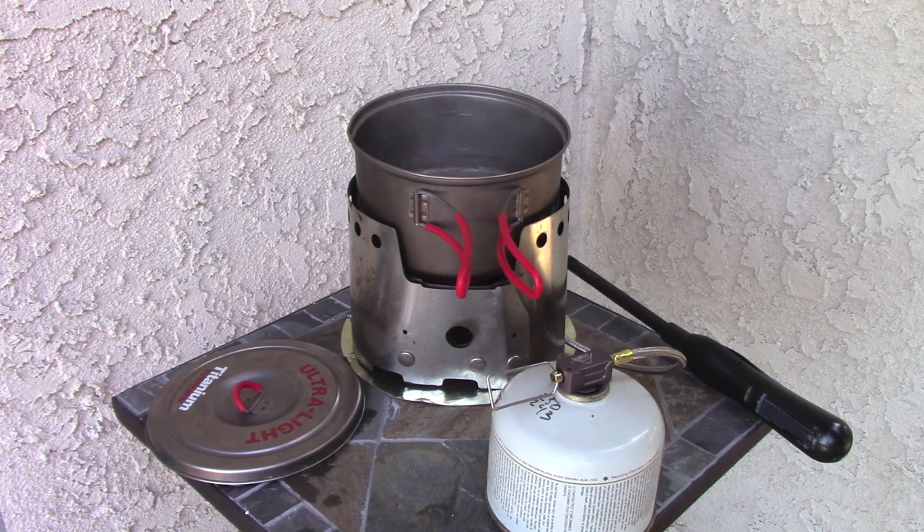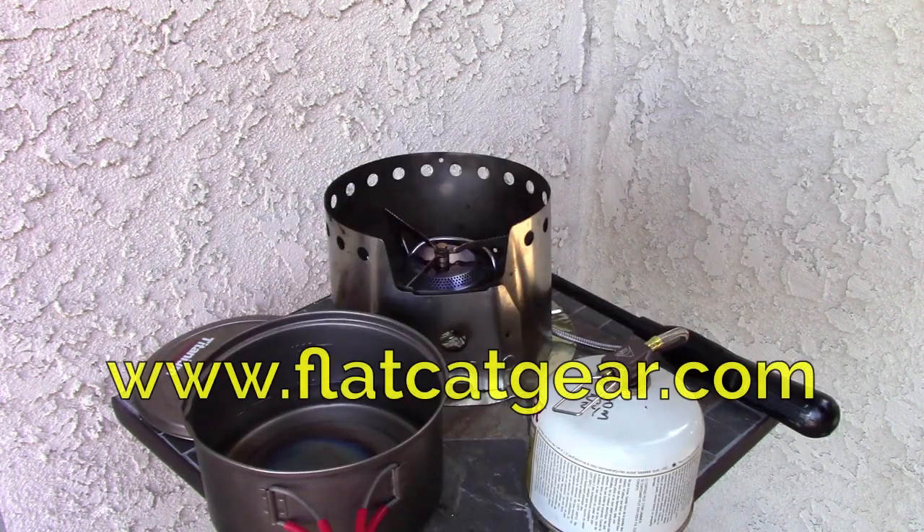Just too much heat for dry baking — just not enough control to dry bake. Come visit us at www.flatcatgear.com.